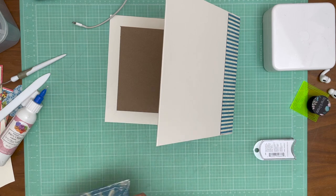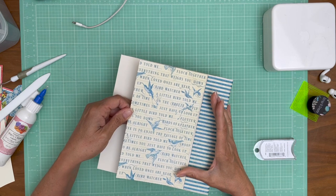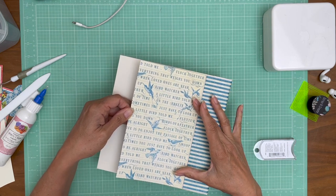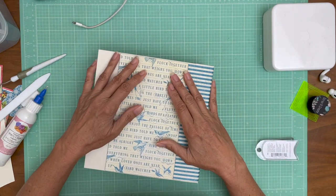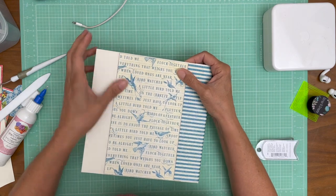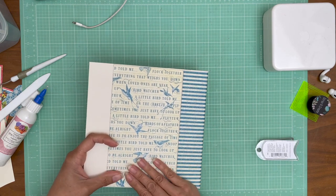One of the challenges of working with cream and white and glue is keeping your work surfaces clean. I just want to check and recheck to make sure I'm putting it in right-side up.